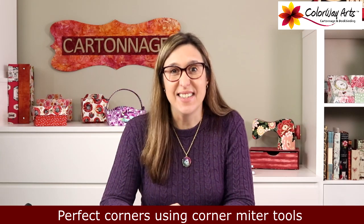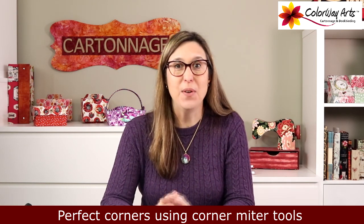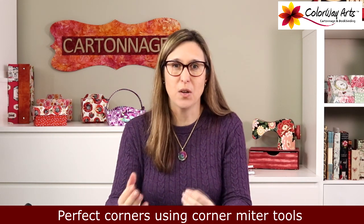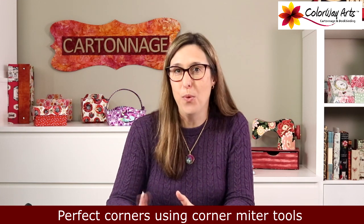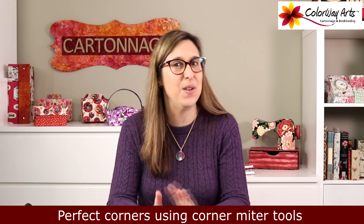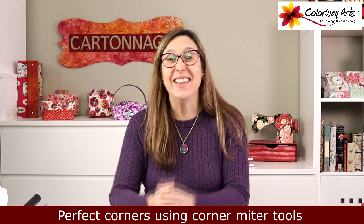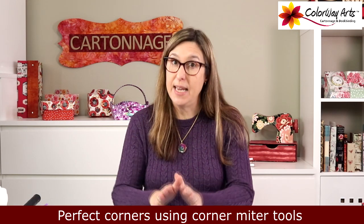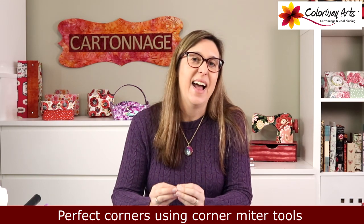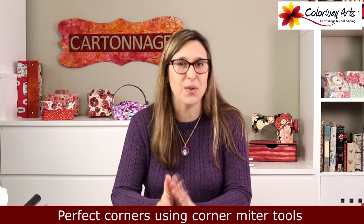Hi, I'm Claudius Kiu, a cartonage designer and teacher from Colorway Arts. In this video I'm going to show you a few tips to have great corners when you are doing any kind of cartonage project, bookbinding, scrapbook project, album — something where you have a square corner that you have to cover with fabric or with paper, and we want to have the best finishing for our corners.